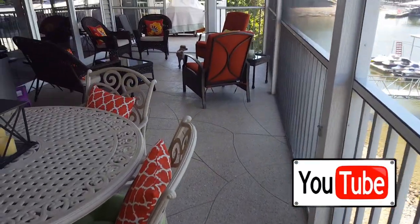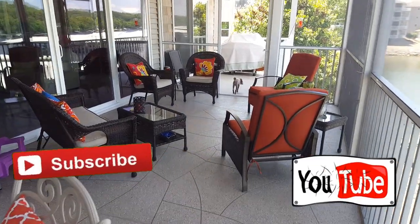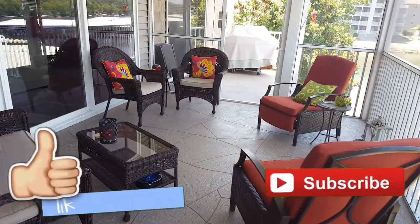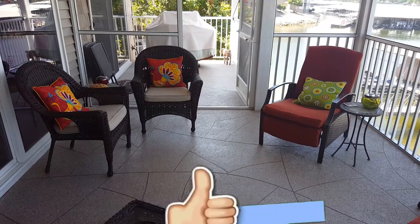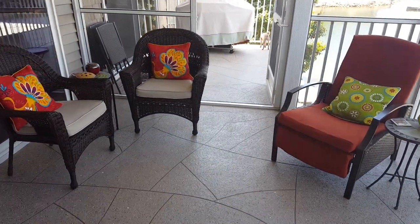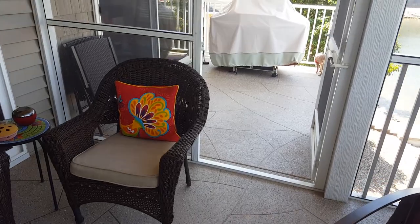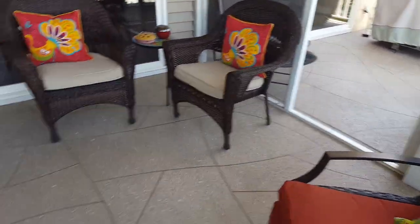If you guys are watching this over on YouTube, please subscribe to my channel so you don't miss any of my upcoming videos on my next jobs. If you like the video, hit that like button and leave me a comment — let me know what you think of this particular pattern and this job. Head on over to my site for a lot more information; the link is below this video. We'll see you guys on the next one.